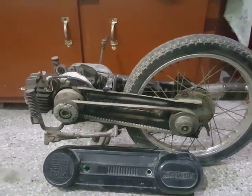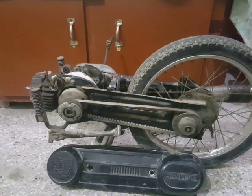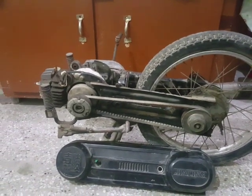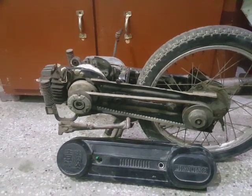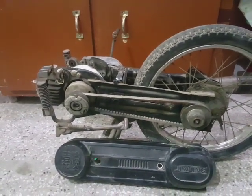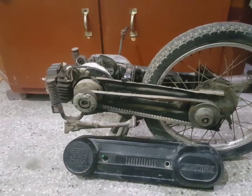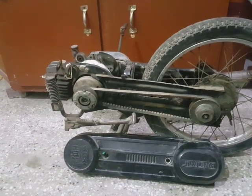Welcome to DK's Follies. Today we are showing you the lower half of my Jailing GH50, which is a copy of the Honda Hobbit Camino PA50.